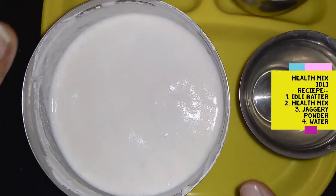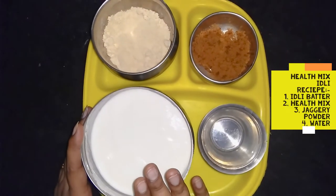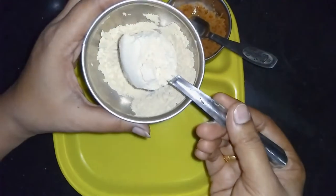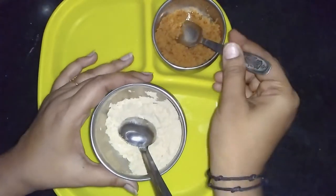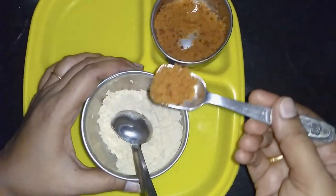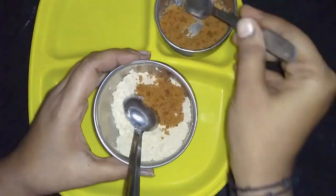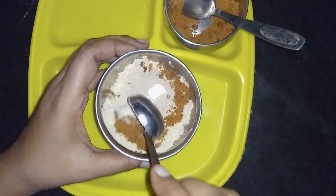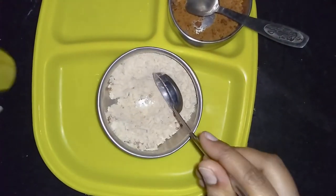I will then add a bit of milk. I want to use some litres. I will put a little bit of milk and mix it. I will give it a little bit of milk and mix it up as well.